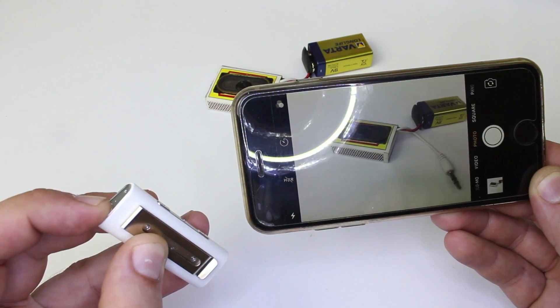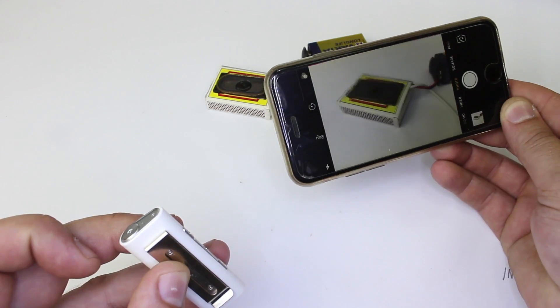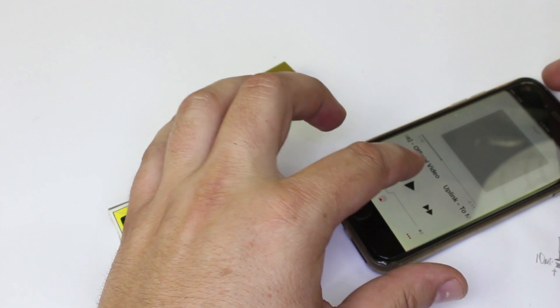Also to mention that the Bluetooth adapter has a camera shutter, which is nice. The link for this product is below. Thanks for watching, and visit my channel for more life hacks and videos.